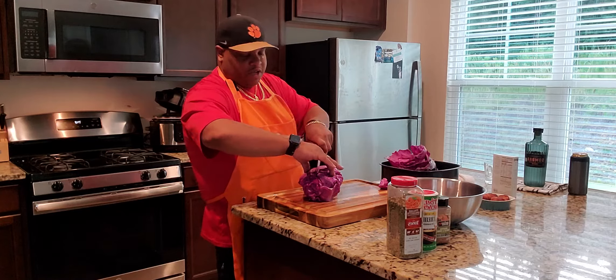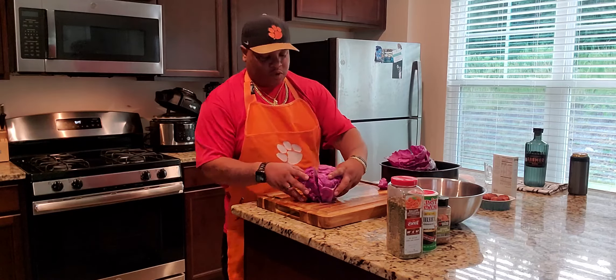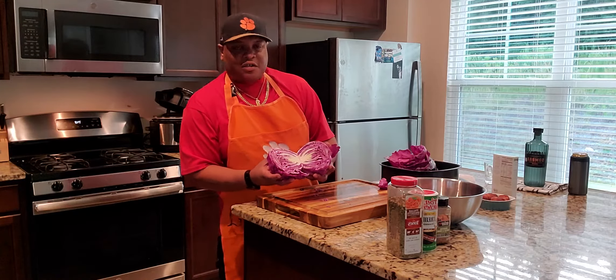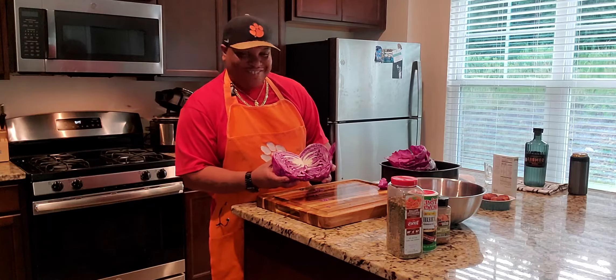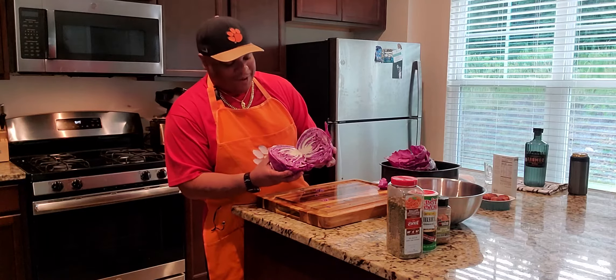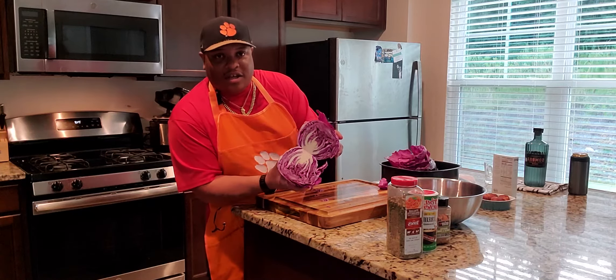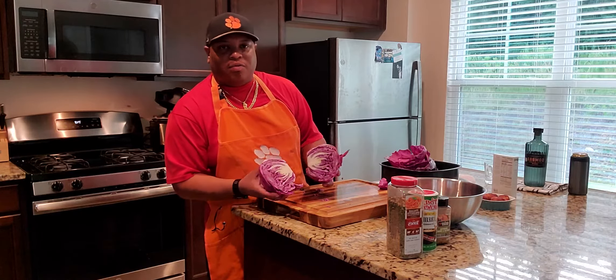Cut my cabbage in half like this. Whenever you hear somebody say 'I'm going to blow your cabbage,' this is why they mean that. Because when they blow your brains out, your brains look like this already. And when you cut the cabbage in half, it looks like brains.